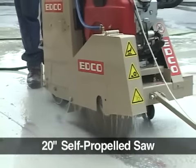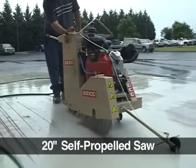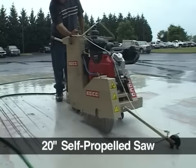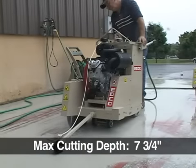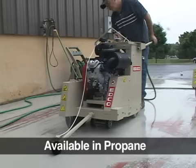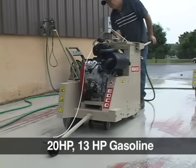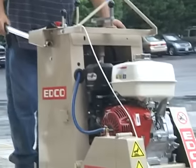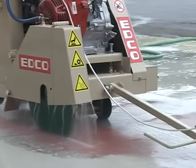The SS20 has a blade capacity of 20 inches and can operate with a blade as small as 12 inches. The maximum cutting depth with a 20 inch blade is 7 and 3 quarter inches. It's available in propane, electric, and 20 horsepower and 13 horsepower gasoline.